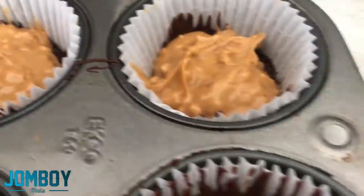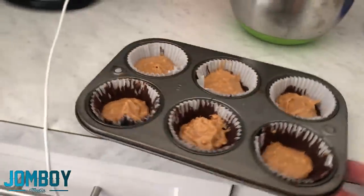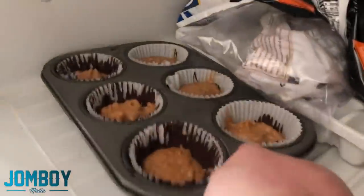Slam that down on the counter, see if it flattens it out. Oh, it kind of worked. It kind of didn't work. It works. Look really good, right? I'm going to put that back in the freezer for another 15 minutes, freeze it all up, go to the store, do something. Psych — can't do that because everyone's dying.